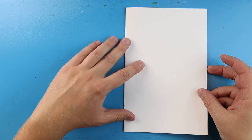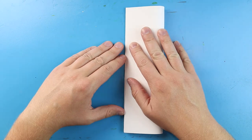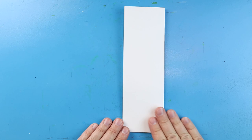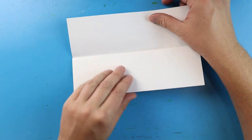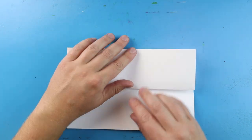Next we're going to take this and we're going to fold the whole thing in half again. So we're going to line up these corners, give it a nice fold, and this way it kind of looks like a bookmark. Now we're going to open up the top flap and now we have something that we can open up like this, or we can flip it around and open it up like this. It's your choice.